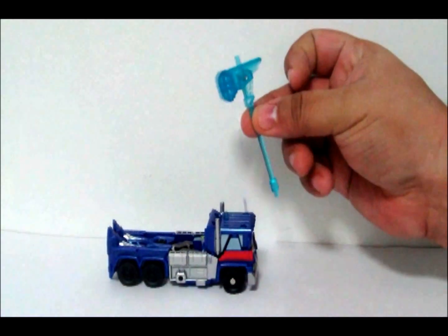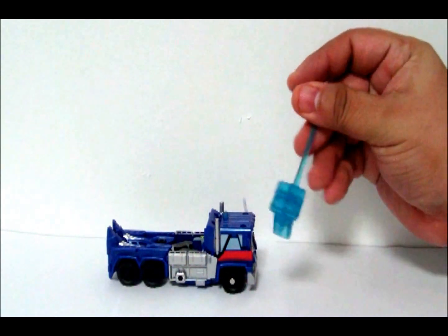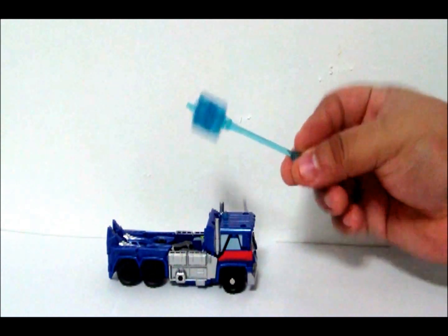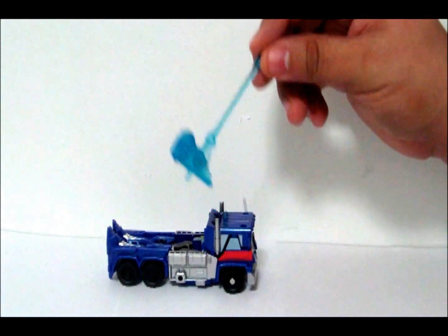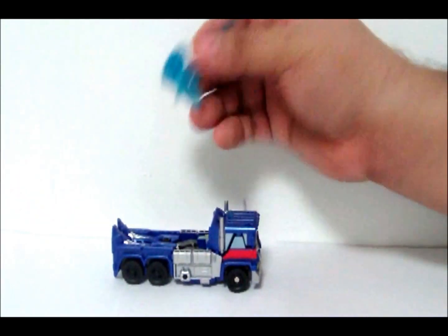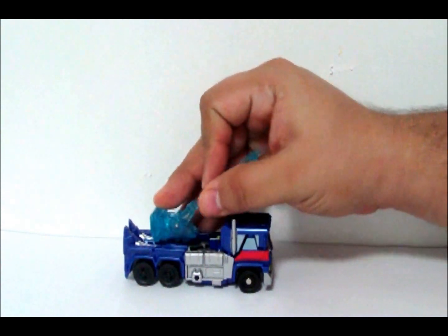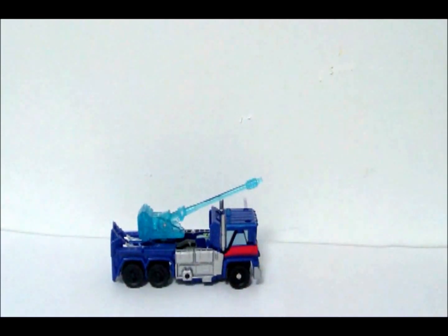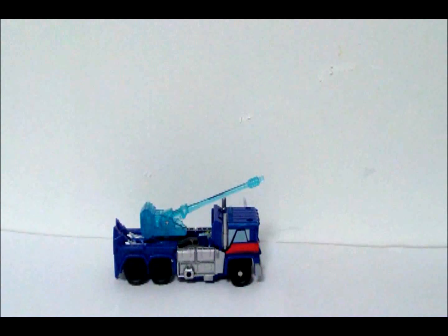His hammer of doom looks a lot like the animated version of his hammer, which I don't really understand because no one liked Animated — except for me probably. But either way, everybody hated Animated. You can stick his hammer, the top post, in between his legs — another stripper reference — and connect it like so. And there you go, he has a water hose.